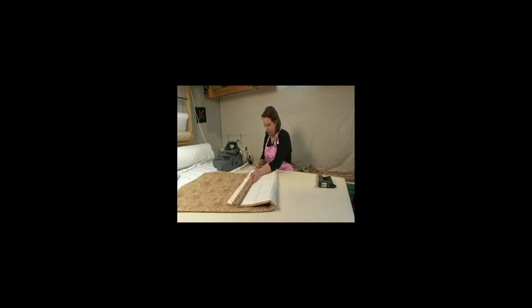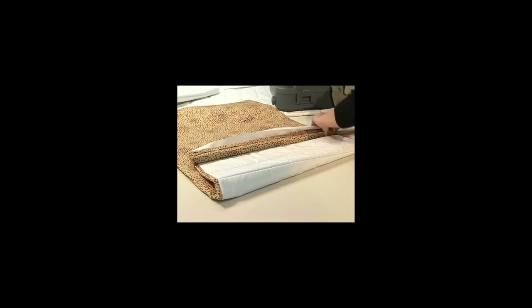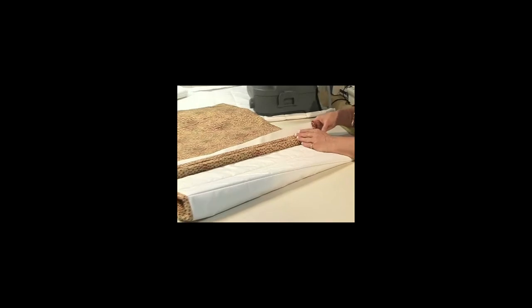I'm going to line this up even with the edge of the trim. I'm using my stitching line as my finished length, but you would measure wherever your finished length is going to be and put your board there to that point.